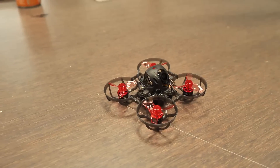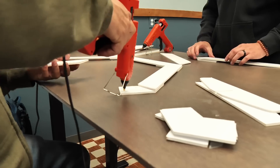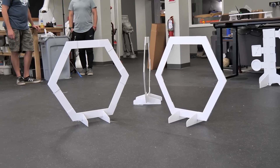We have something called the FT Track Pack, and that's specifically designed for people wanting to get into the hobby, for classrooms, for the FT STEM program. We have a dueling tree, we have race gates, and we have a launch pad.